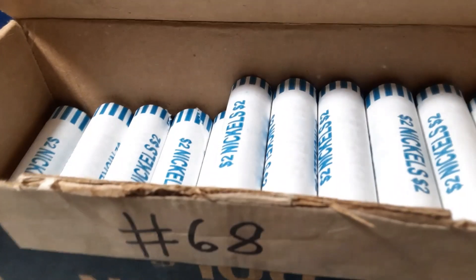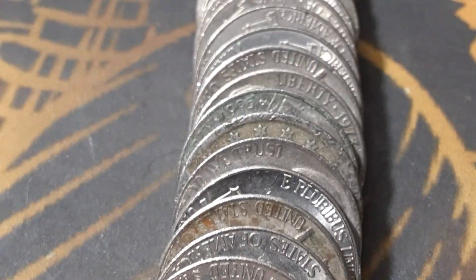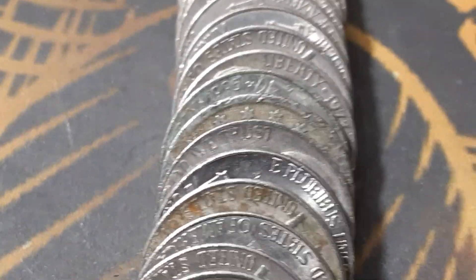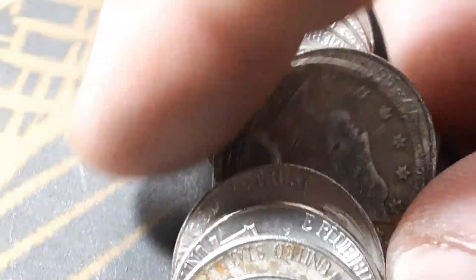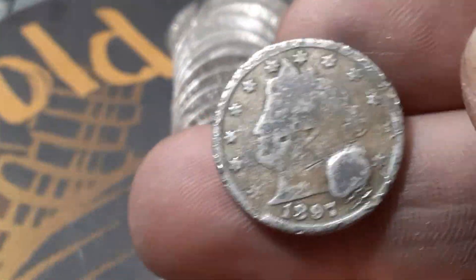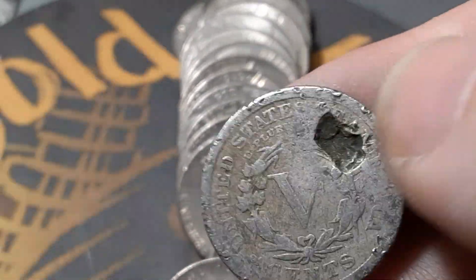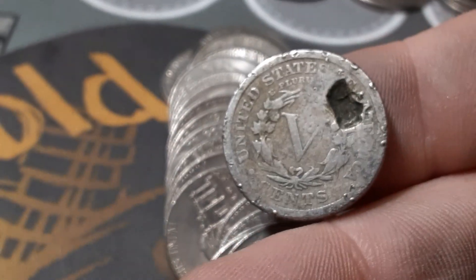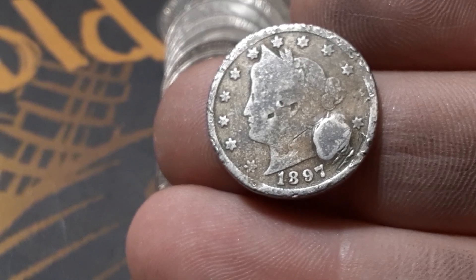Roll 14, box number two. This is insane — never have I ever found this many. We're going to have an 1897 V-nickel. Oh my goodness! That one is in rough condition — 1897 V-nickel. I'm shaking right now. Man, that thing has a hole in it. Somebody tried to put a hole through an 1897. That is the fifth V-nickel that I own now.